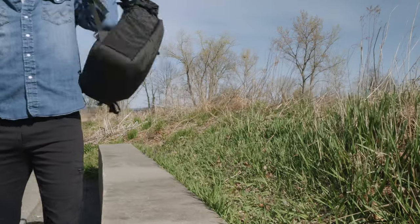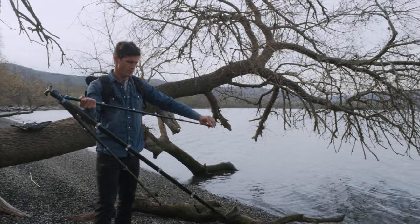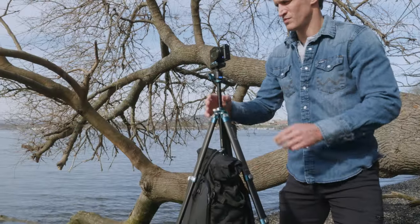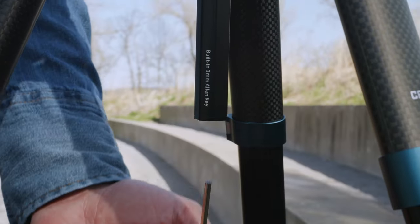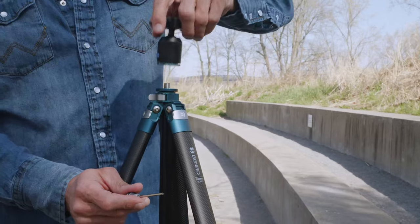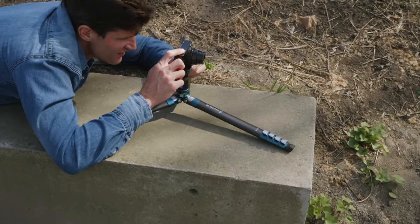Robust aluminum flip-locks allow for a fast and fumble-free setup every time. A weight hook is located at the end of the center column for added stability, and by detaching the weight hook there is a hidden allen key for making quick adjustments.